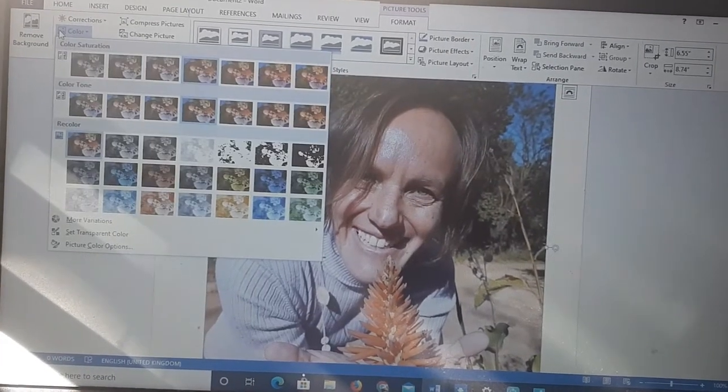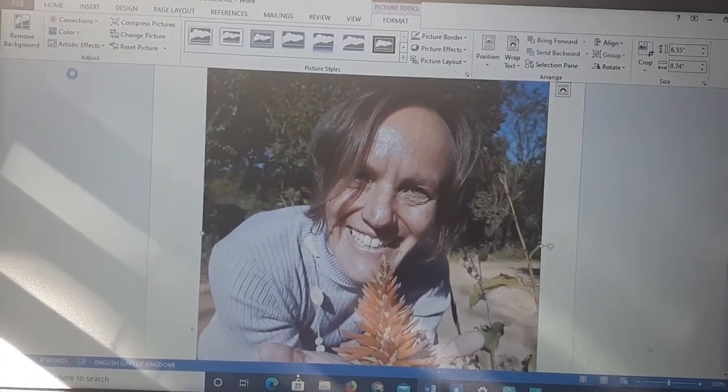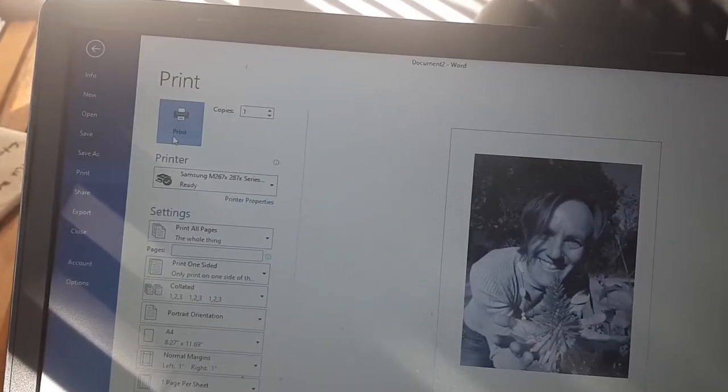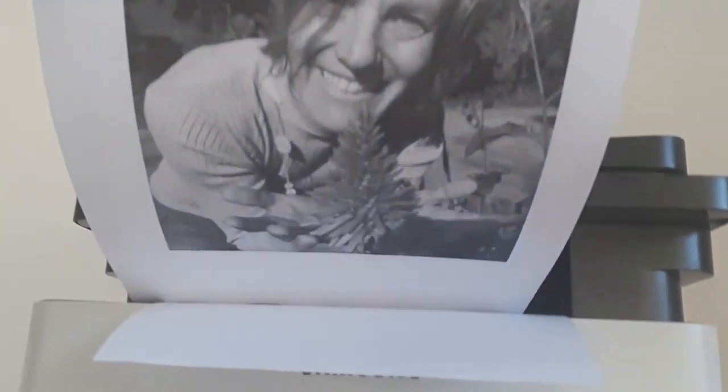If you're using a picture of yourself, follow the exact same steps — crop it if you need to, turn it into black and white, and print it. Now you're ready to start the next part of your project. For this project we're going to be working on the brown side of a cereal box. Simply cut out the size canvas you want — the bigger the better, because then you have more space to work on.